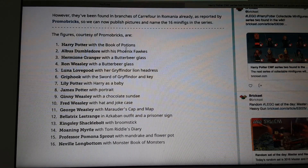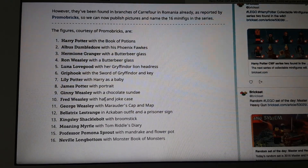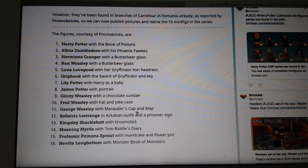Here are the accessories. Harry has a potions book. Dumbledore has a phoenix. Hermione with a Butterbeer glass. Ron Weasley with a Butterbeer glass. Luna in her Gryffindor outfit. Griphook with the Sword of Gryffindor and key. Lily and James Potter. Ginny, Fred, and George. And you can tell which one is which just by looking at the accessories, because they look very similar. Bellatrix, Kingsley, Moaning Myrtle, Professor Sprout, and Neville.